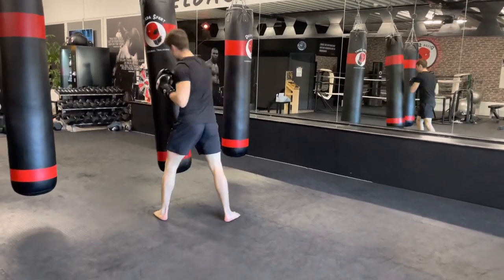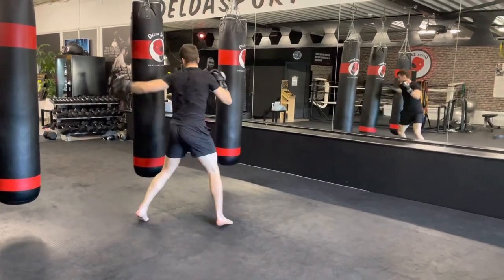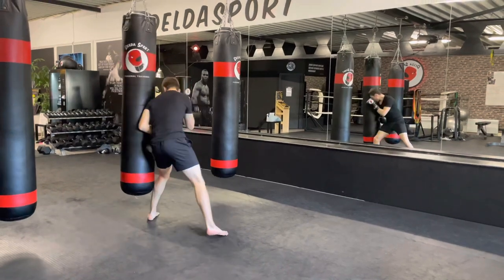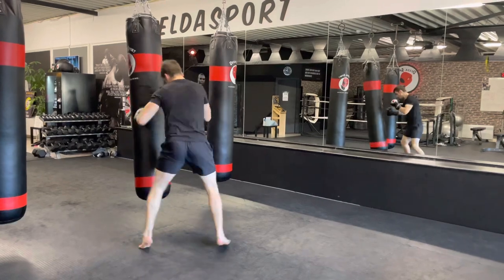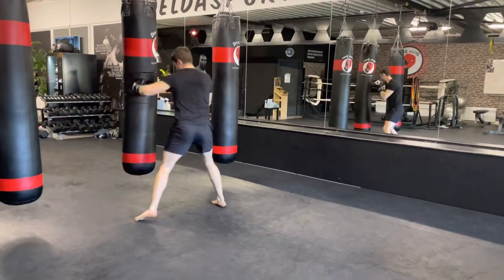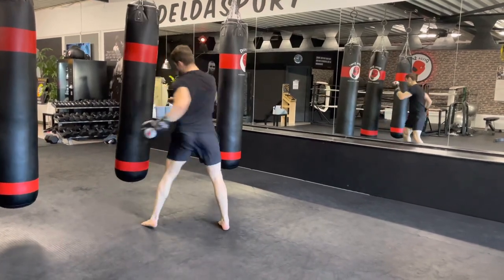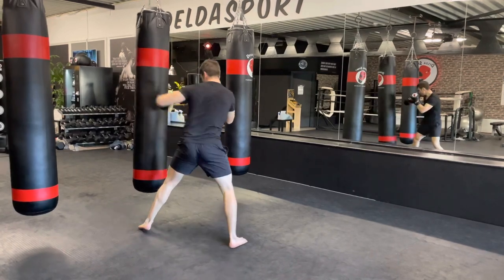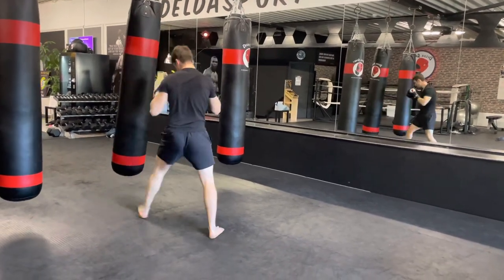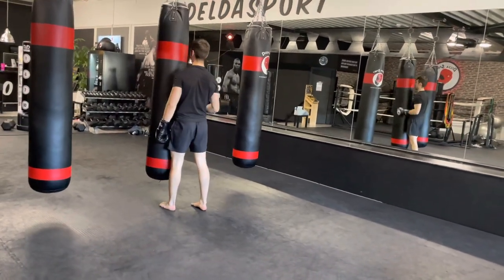Switch into freestyle mode — work at your own pace. After your combination, move off — head movement, check a low kick, step in, step out, catch your breath, then work a new combination. 15 more seconds of freestyle, then 15 seconds of rest.